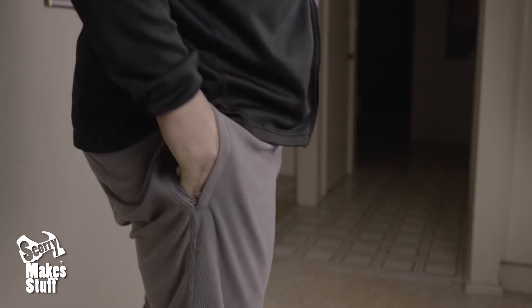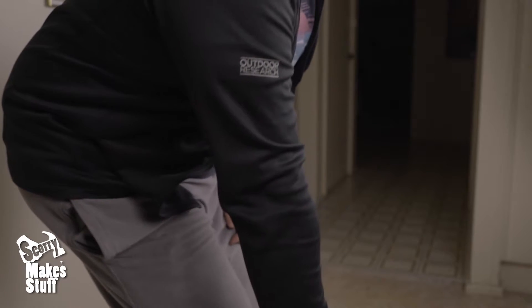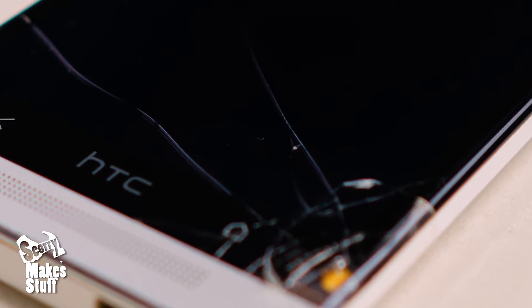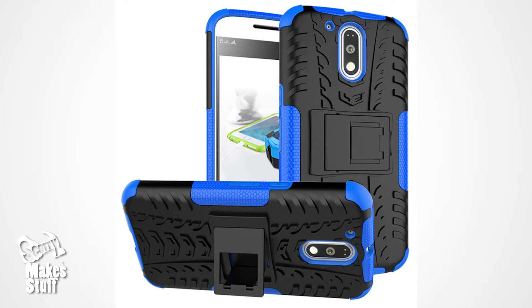Everyone knows that sinking feeling when your new super slippery caseless phone slips out of your hand and hits the ground. I'm not a fan of the typical phone cases that turn your slim beautiful new phone into a chunky pocket brick.